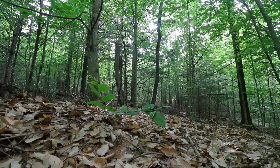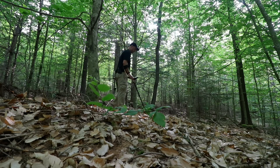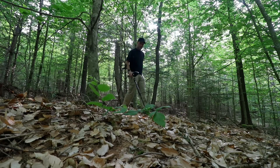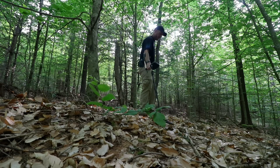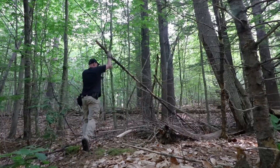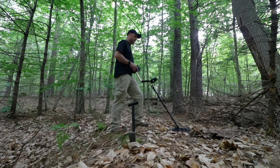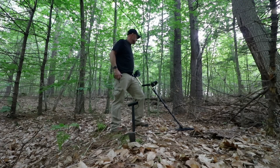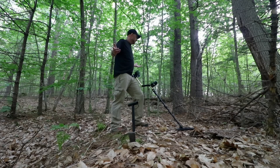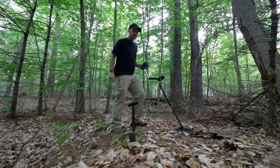Giving it a go - and nothing. Let's try this side. And nothing. That's all right, it had to be done. Both sides, edge of where the house was - it had to be done. Now we're gonna move around the yard a little bit.